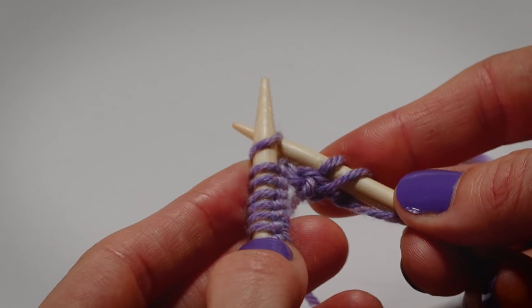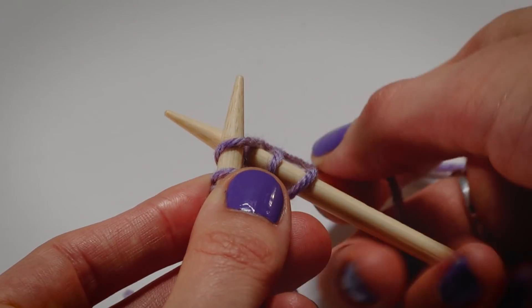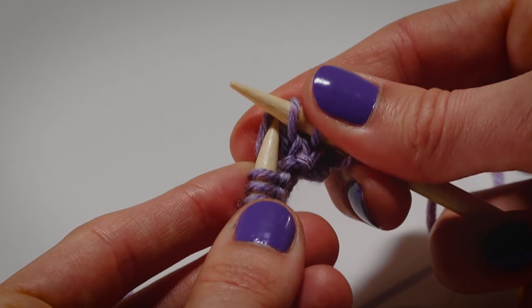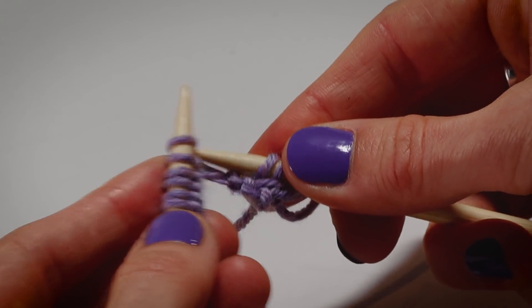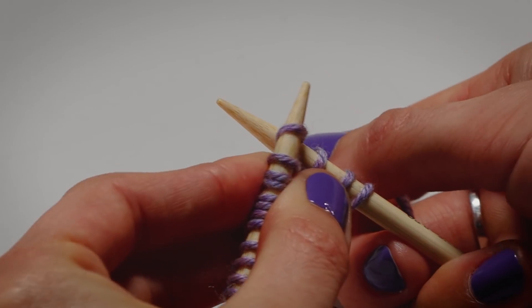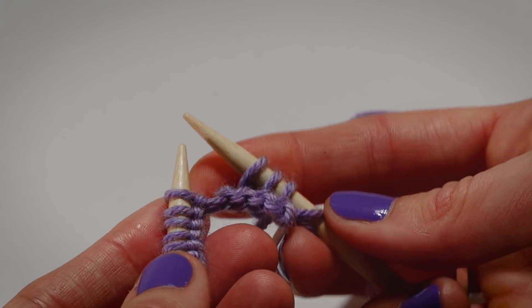Again: through the loop, front to back, left to right, wrap, scoop, and slide off. Wrap, scoop, slide off.